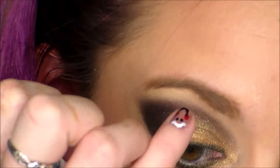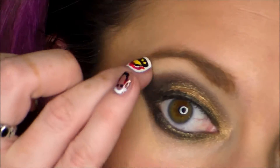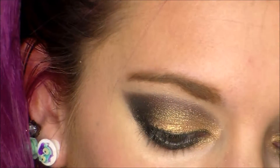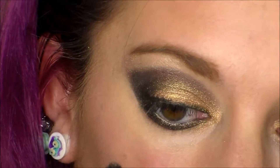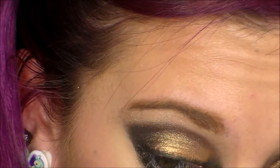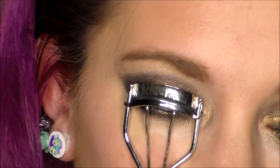Now I'm taking some concealer, putting it on my brow bone and on the sides to help clean up the edges. Then I'm taking Becca's Opal and running that on top of my brow bone. I'll use this later for my regular highlight because this stuff is amazing. I added it to the inner corner of my eyes too — even though I already had gold there — and it blended everything really nicely together.